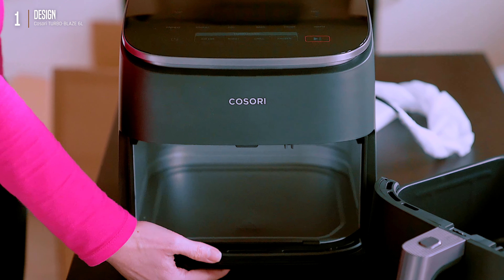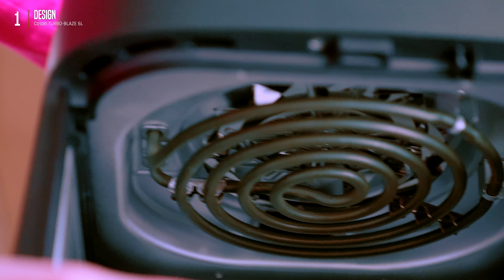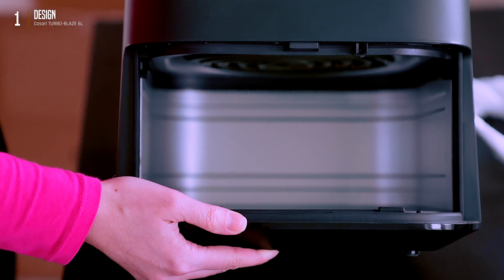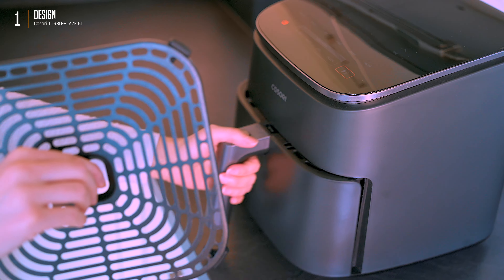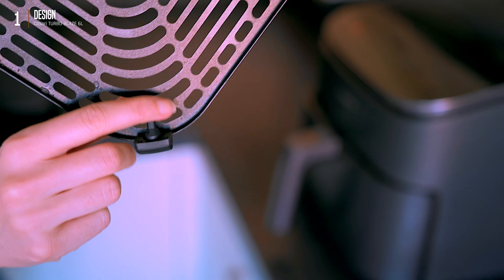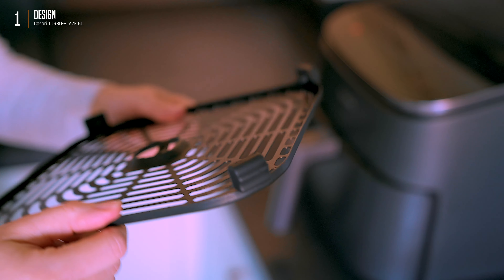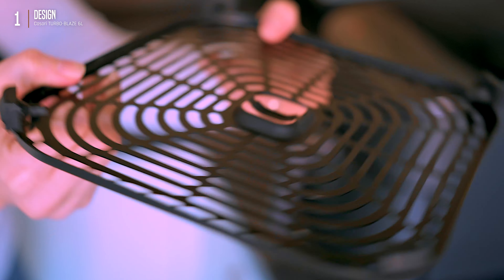The ceramic coating isn't the only thing that needs a little TLC. Inside the main chamber, up near where the basket sits, you've got this heating spiral coil. Every once in a while, grab a damp cloth and give it a gentle swipe. By the way, these little rubber guards — don't even think about taking them off. Putting them back on is a nightmare, trust me. They're there to keep the basket coating scratch-free.